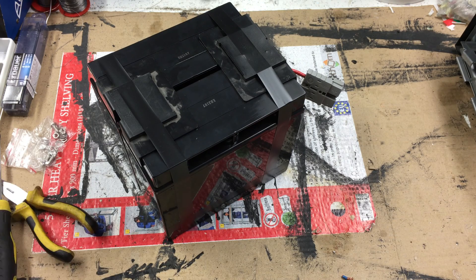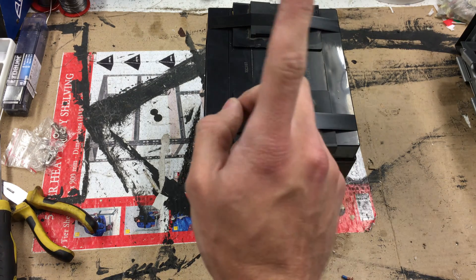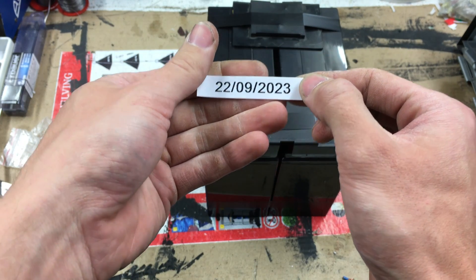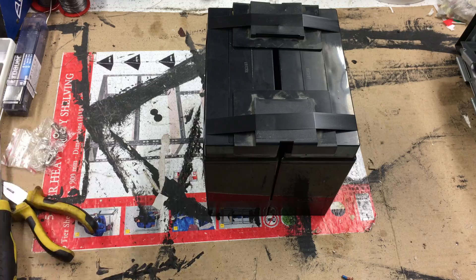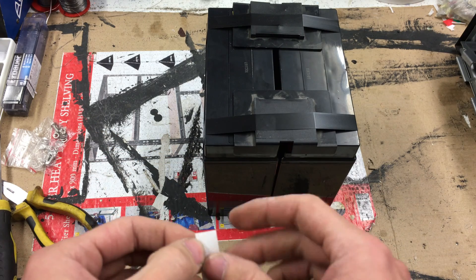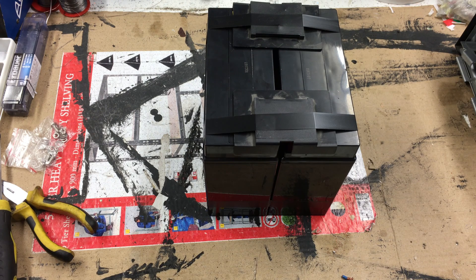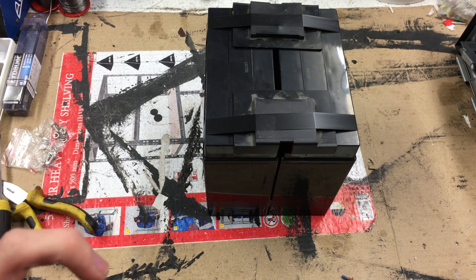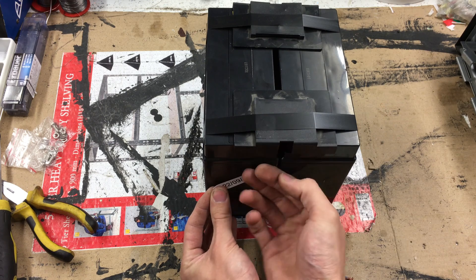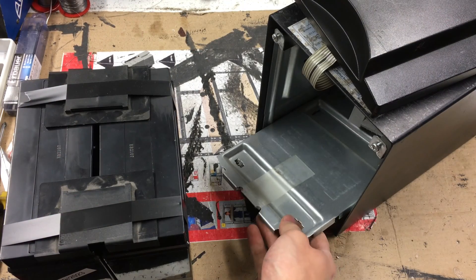The other important thing — which I did in pen on the last lot — is I always label the batteries with the date I installed them. I've printed these labels off with a little Dymo label printer; they're quite cheap and readily available. I'll stick it on the end where you can see it once you open the door, to show the date on which we put these batteries in the unit.